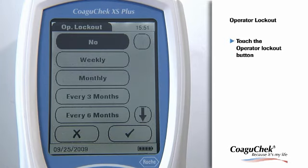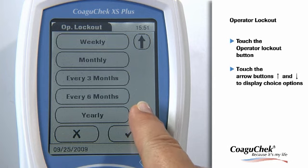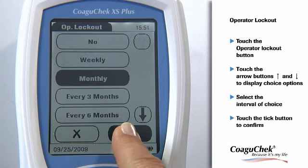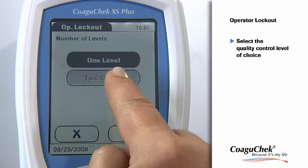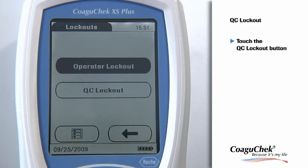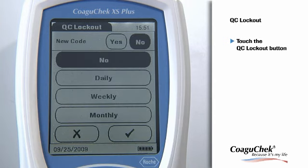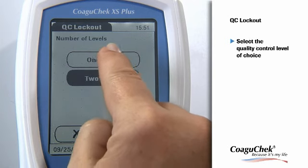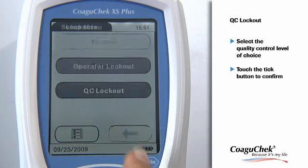The Operator Lockout ensures that optional quality control tests are run on a regular basis to prove proficiency of operators. Select the interval of choice in which the mandatory quality control tests must be performed. Touch the Tick button to save this setting. For every option except No, you must indicate the number of quality control levels to be performed. Touch the Tick button to save this setting. The QC Lockout ensures that optional quality control tests are run on a regular basis, independent of the operator. This option should be used if you work without operator lists. Select the triggers based on lot and/or time for requiring a quality control test. Additionally, QC Lockout can also be used to specify that a quality control test must be performed when a new test strip lot is used.